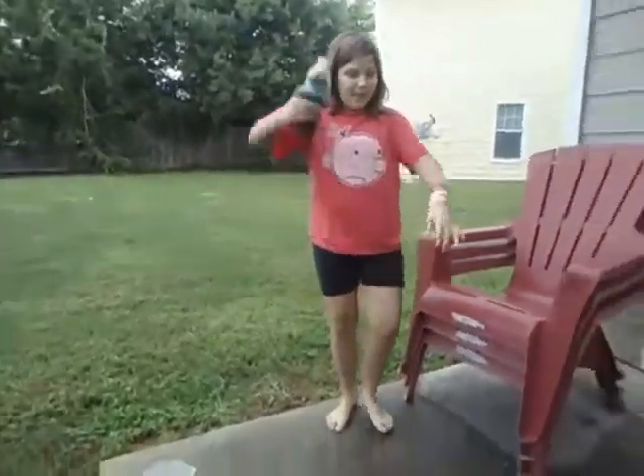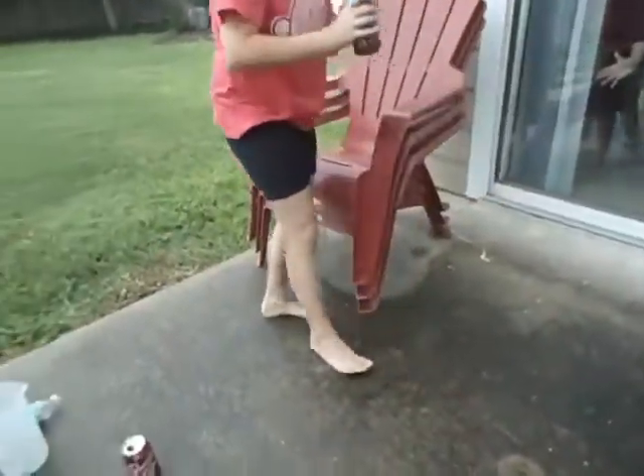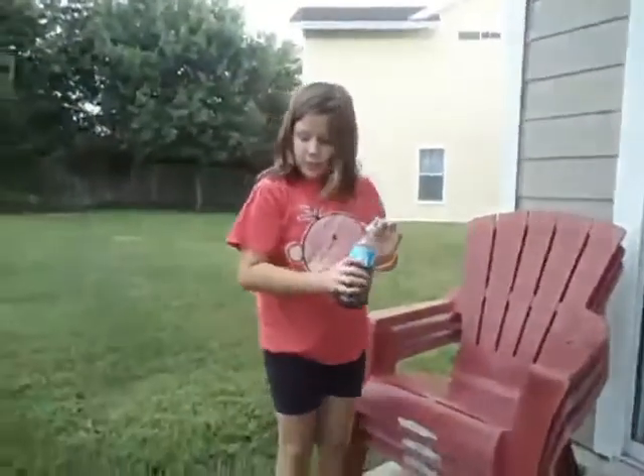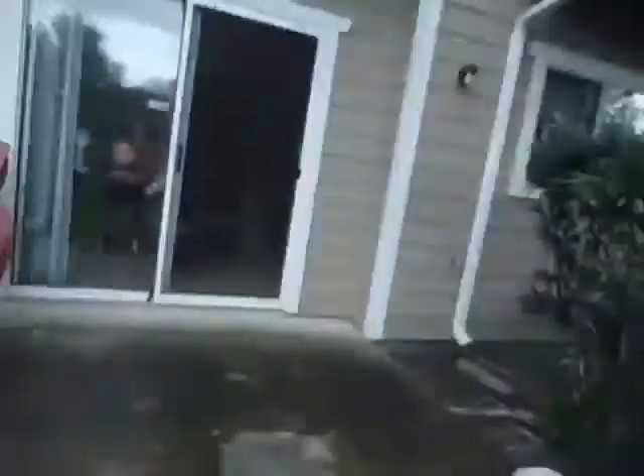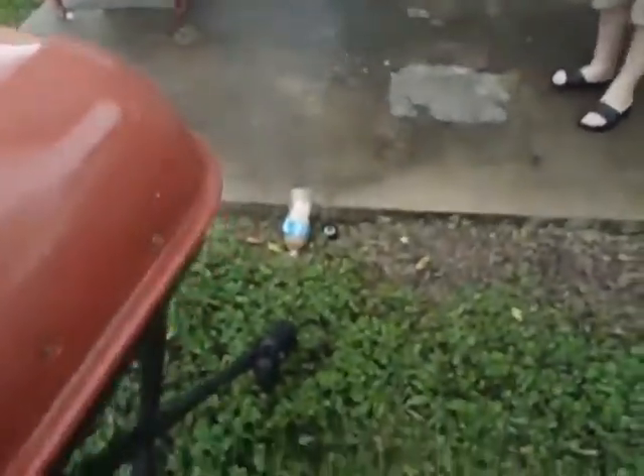Watch out, watch out! Hey, look! Mommy, look! Darn you! Darn thing. It is not exploding — whether we throw it, drop it, or whatever we do to it.